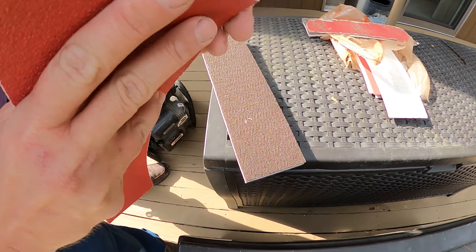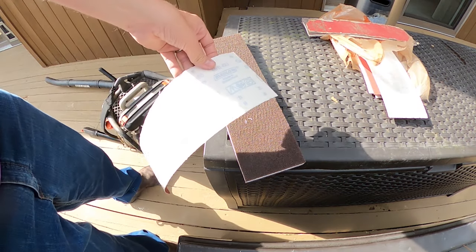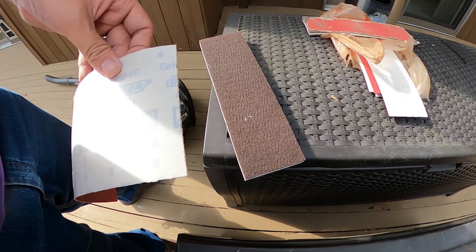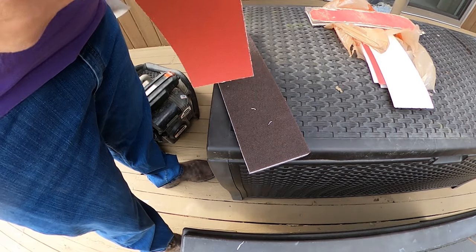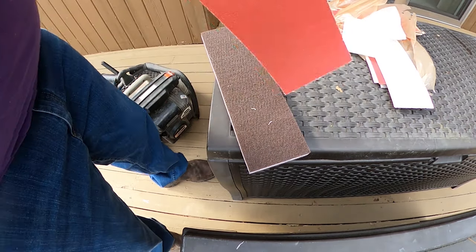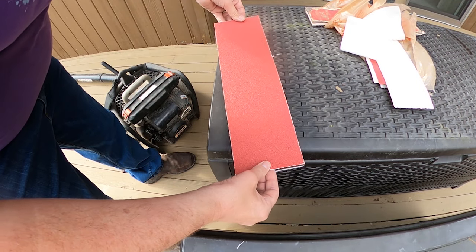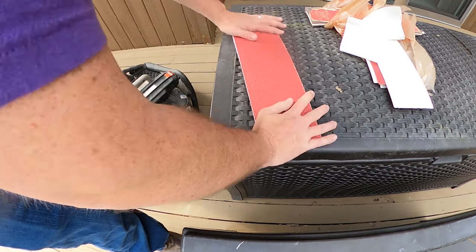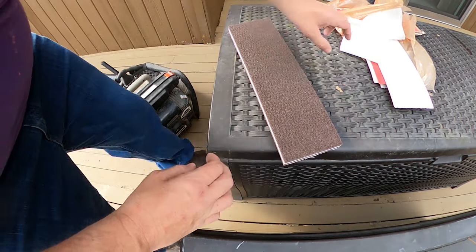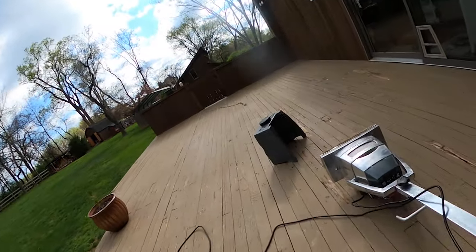With the 60 grit sandpaper, the backing is just going to peel right off and you're going to stick it right to the pad. So basically pull the back off and stick it right to the back, like so. And then that's going to go on the bottom of the machine — that's how it's going to do its magic.